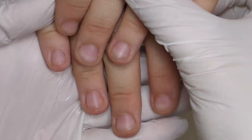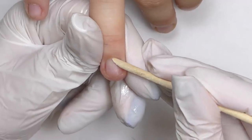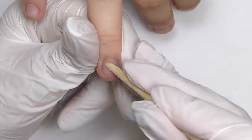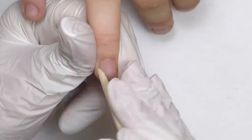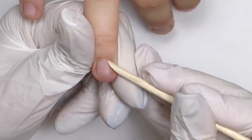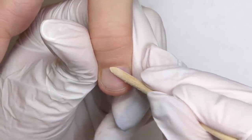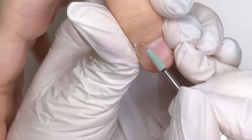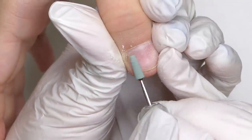First of all, you need to use an alcohol-based sanitizer for hands, because it dries them a little bit and it will help us. Then I am pushing back the cuticle with an orange wood stick, but it's not really helping, as the cuticle is really glued to the nail plate. So I decided to switch to an electric nail file. I will use a green ceramic bit to push back the cuticle and also to clean the spreading cuticle from the nail plate.